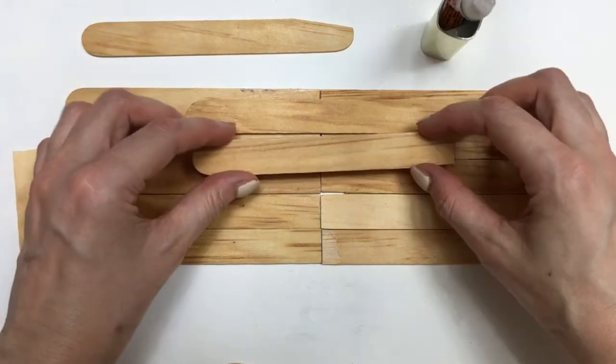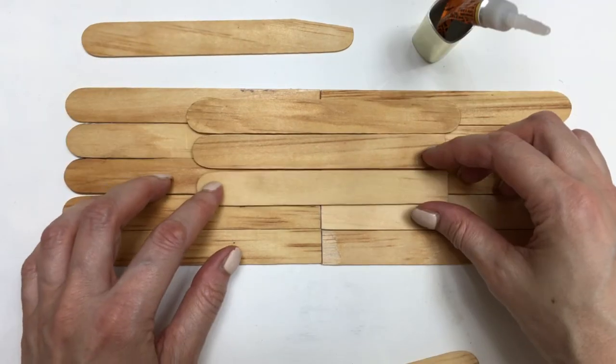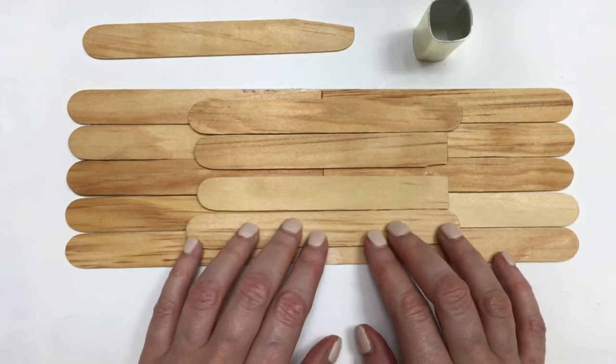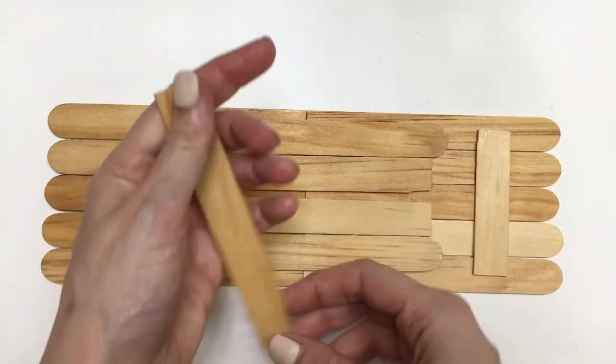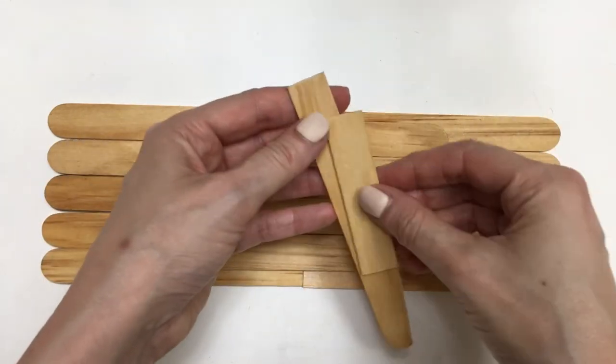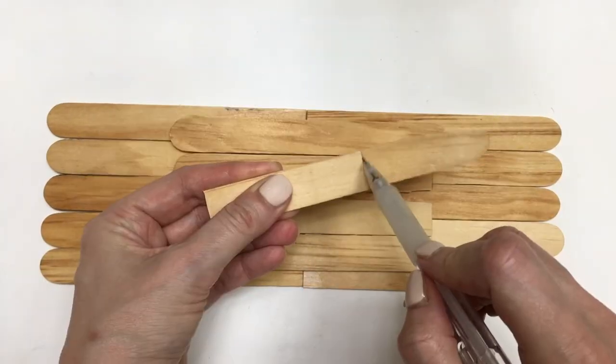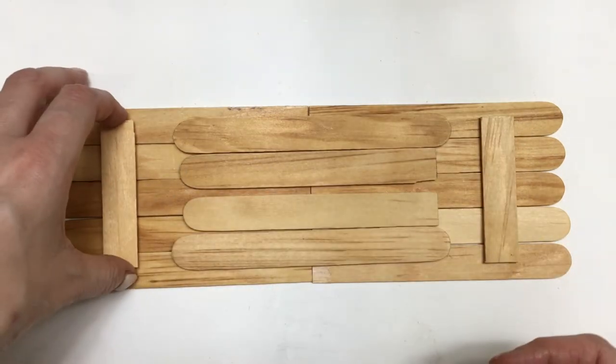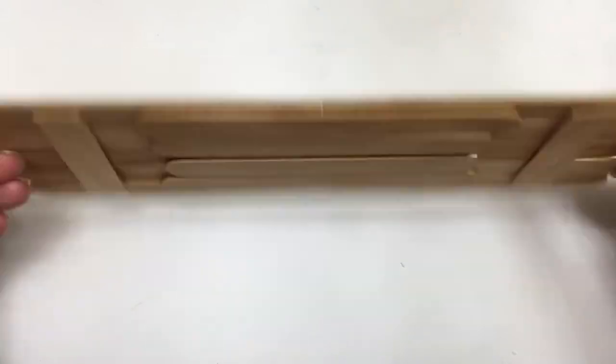This is going to be the bottom part of my base. To have this as a unit, I'm going to be gluing a bunch of sticks using my super glue — though I actually recommend using white glue because I ended up wasting some super glue on this part. I think white glue is handier, but feel free to work with whatever works for you.